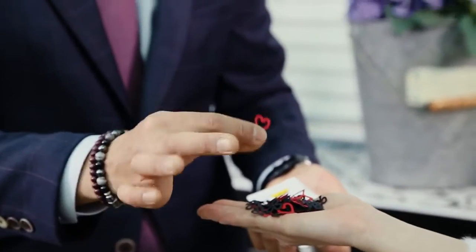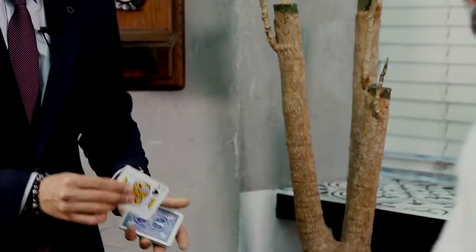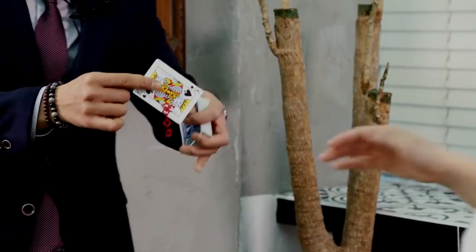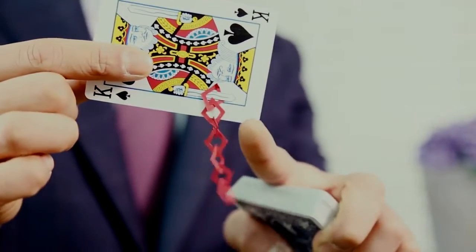The spectator holds shapes that are shaped into the different suits of the cards. When the spectator throws the shapes towards you — just like this — the King catches some of the shapes with his sword, revealing the selected card.